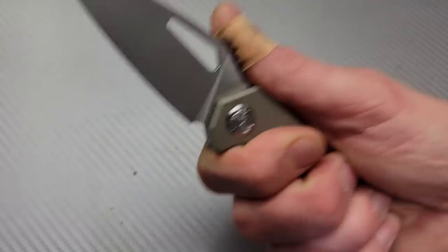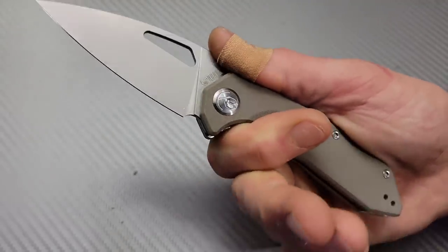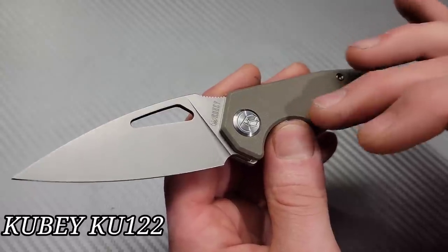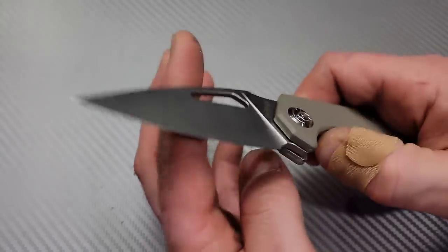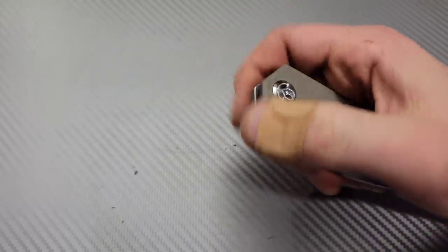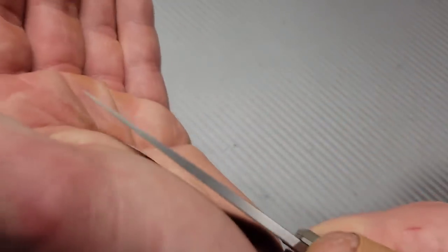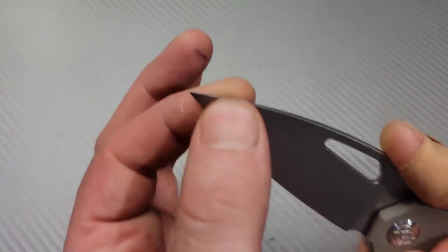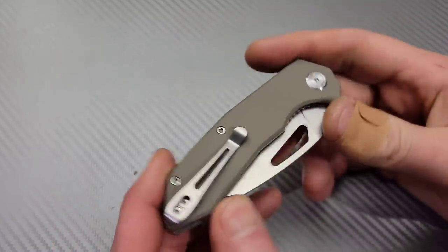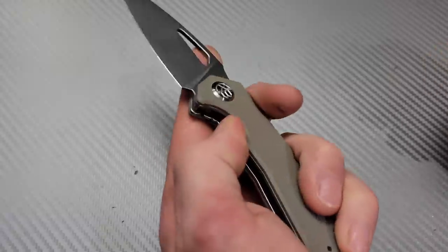Three more brand new knives that I absolutely love. This is the Kubi KU122 — absolutely amazing. The flipping action, thumb flick, and reverse flick are so good. The tip on this thing is very, very thin and it's very slicey. It's going to be a great user for so many people. I'm still testing it for review but from all three of these models I can already tell I love them.